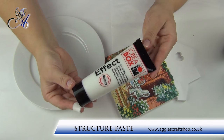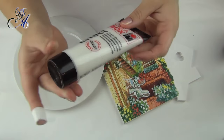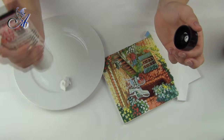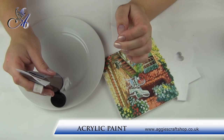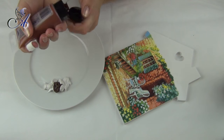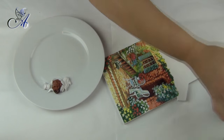Now we can create roof tiles using acrylic structure paste. I wanted my roof to be brick red, and instead of painting the white structure paste after drying I've decided to mix the paint into it.